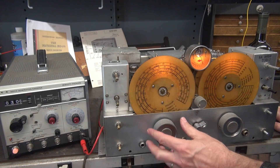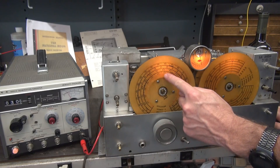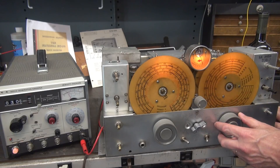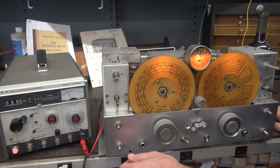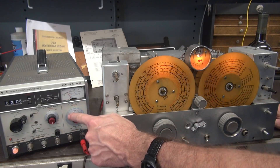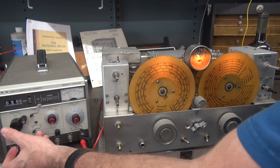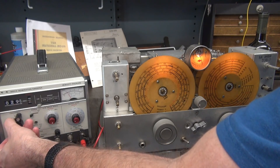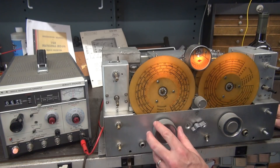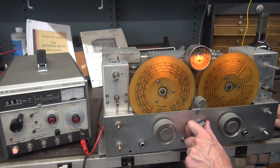That should be approximately three megahertz. The reason I know that's three is because if you look at the manual, you put your band spread at set and that's approximately where we're at. I can't guarantee the calibration, but I have an RF generator here I'm going to inject on those frequencies. There he is. That band is working. Let's go to the next band.